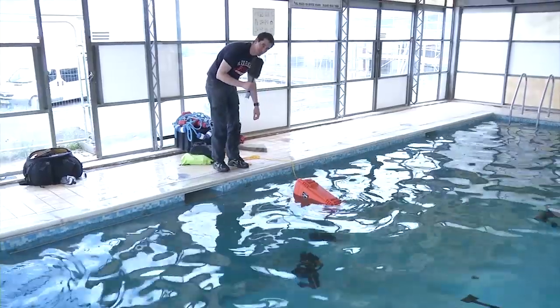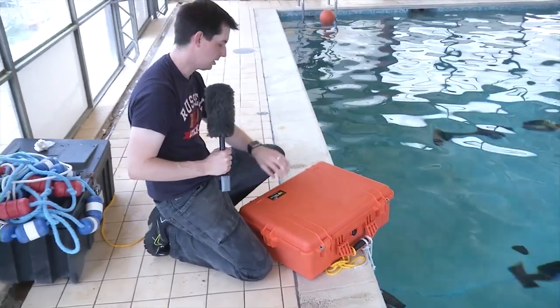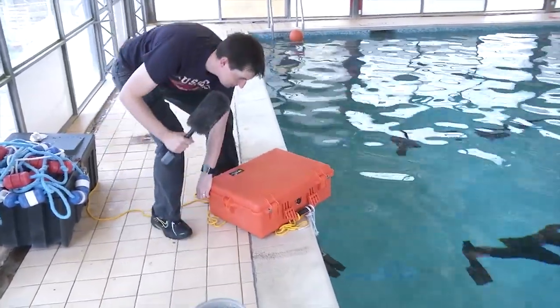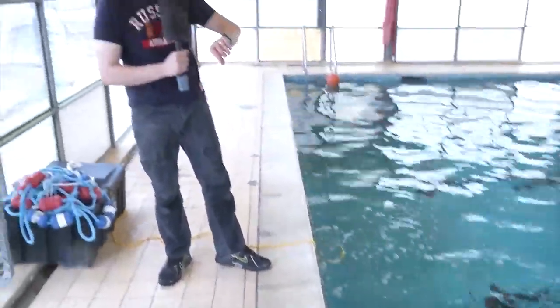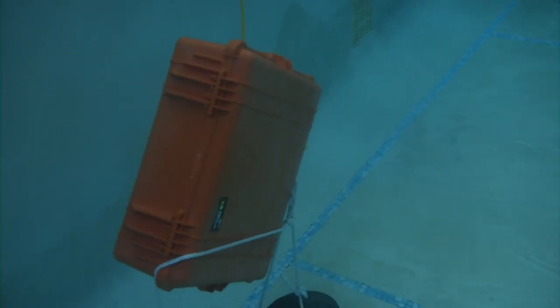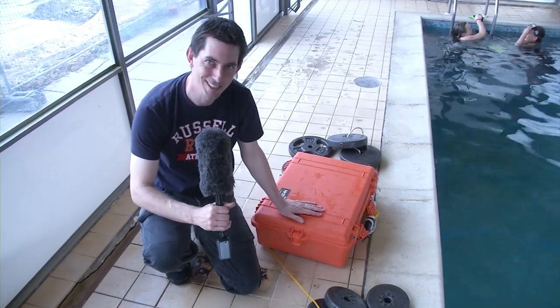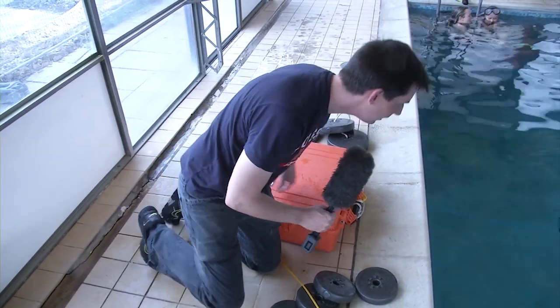Now we're going to check how waterproof this thing really is. One hour to go until we find out — in goes the case, down it goes. One hour and counting. You can probably tell by the heavy breathing that we have now dragged this case out of the water. We've taken the weights off, but we haven't opened it yet. This is the moment of truth — one hour at about three meters in this swimming pool.